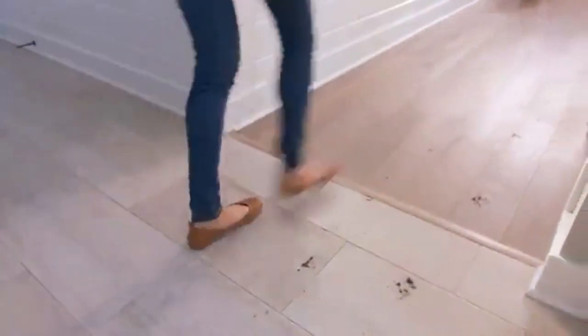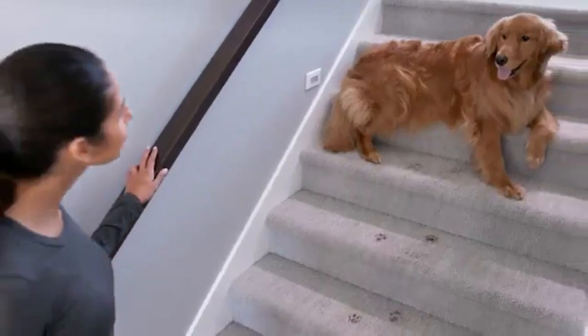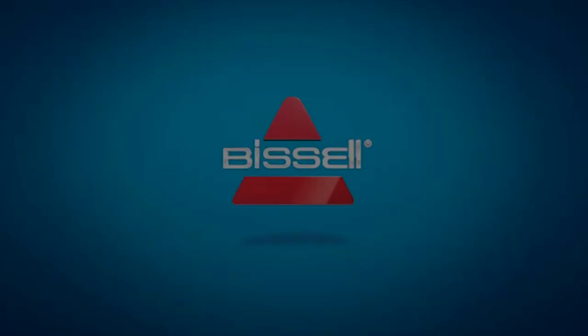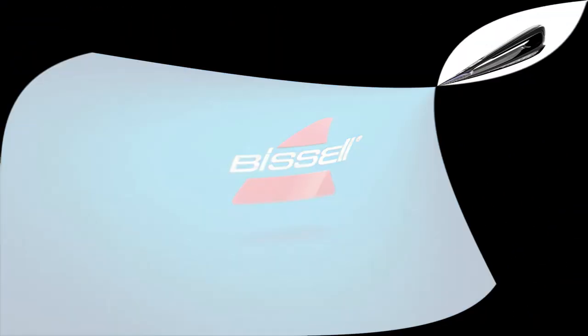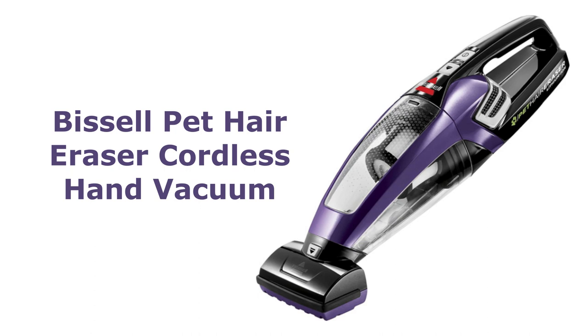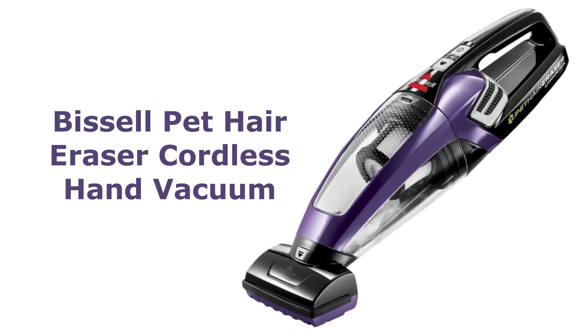Hey there, pet lovers! Welcome back to our channel. Today, we've got something special for all of you who share your lives with furry companions. We'll be diving into the Bissell Pet Hair Eraser Lithium-Ion Cordless Hand Vacuum in this video. If you've been dealing with pet hair and messes, this vacuum might just be your new best friend. So, let's jump right in.